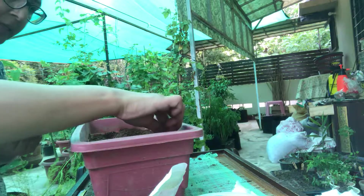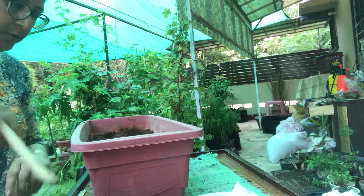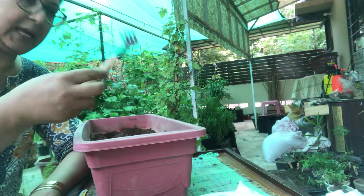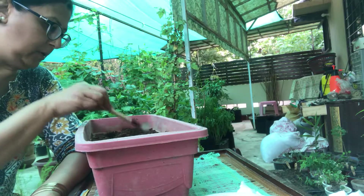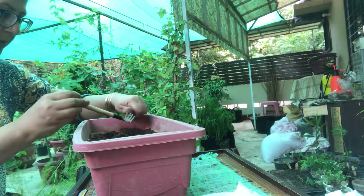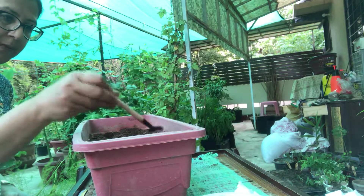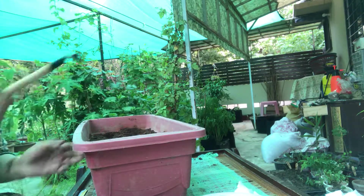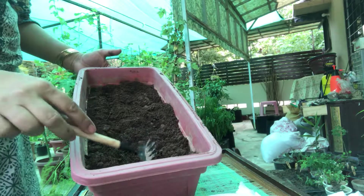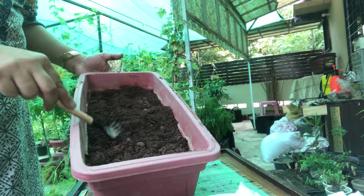We are almost done. I'm going to put the remaining seeds back as there are sufficient already. Now I'm going to use the back of the rake to distribute the soil over the ridges — first one side and then the other.